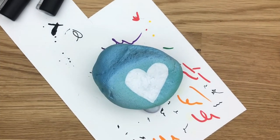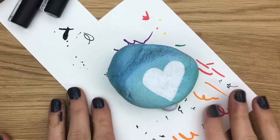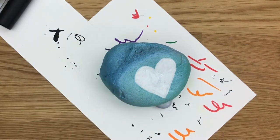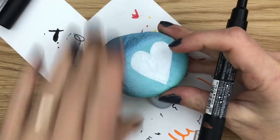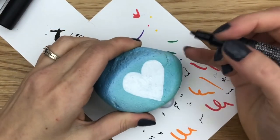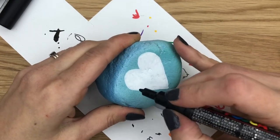Hey guys, welcome into Rock Painting 101! Today we're going to do a really fun heart design. You'll probably recognize this classic look from a tattoo parlor — it's going to be a mom rock with that classic scroll over the heart that says 'mom' with an arrow going through it. It'll be really fun and super simple to recreate.